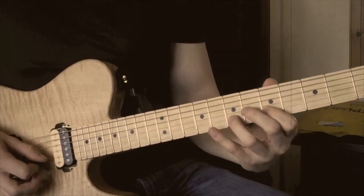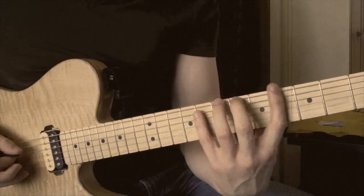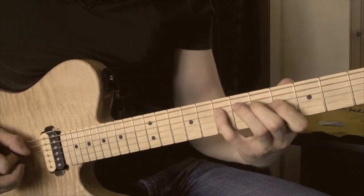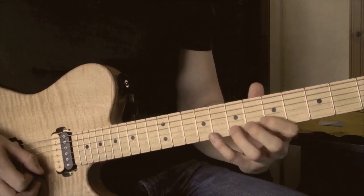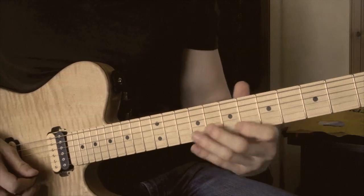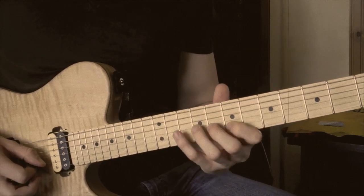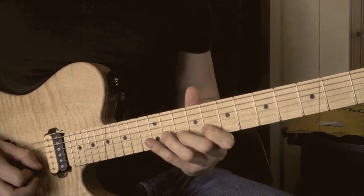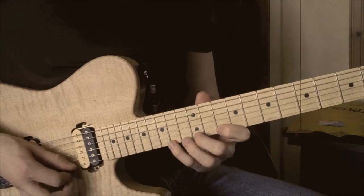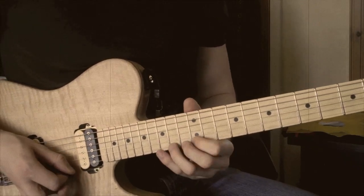I'll just call out the fret numbers. So we've got 3, 5, 7 on the E and A string. And then 4, 5, 7 on the D and G. And then on the B string and the high E string, we just ascend one step at a time — fret numbers 5, 7, 8; then 7, 8, 10; then 8, 10, 12; then 10, 12, 13; and then on the high E: 10, 12, 14; then 12, 13, 15; then 12, 14, 15.